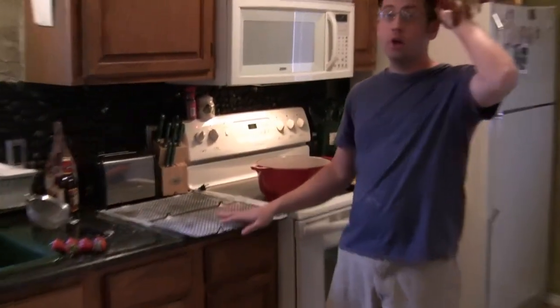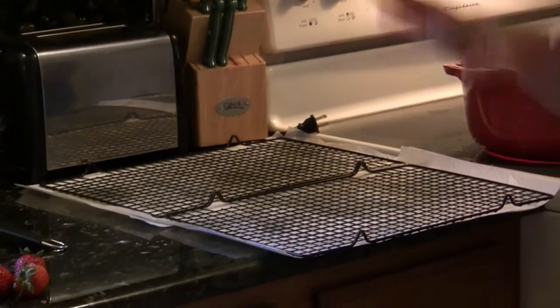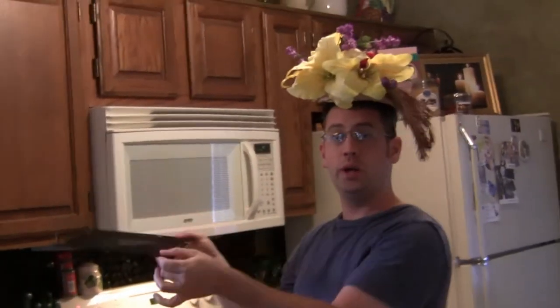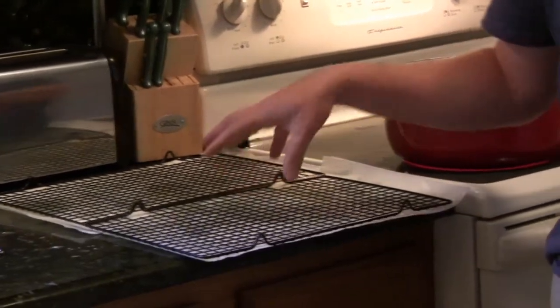Let's talk about draining for a second. We have a regular cooling rack upside down on top of paper towels. You don't want to put fried food directly on paper towels because it'll sit in its grease and the grease goes back into the breading. But a rack suspended over nothing won't wick away the oil either. So the upside-down rack means the paper towels wick the grease away, but the tiny wire thickness prevents the grease from coming back into the breading. You'll have a beautiful crisp breading not soaked in grease.